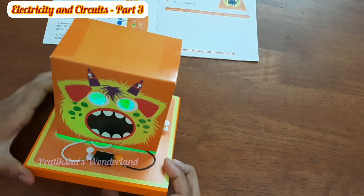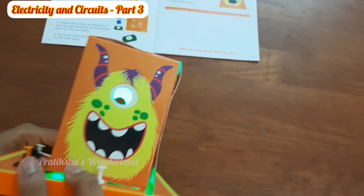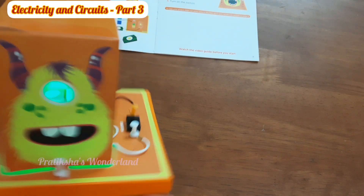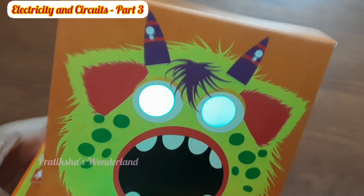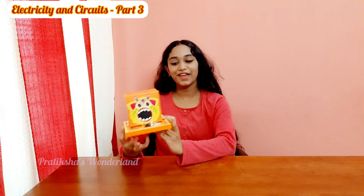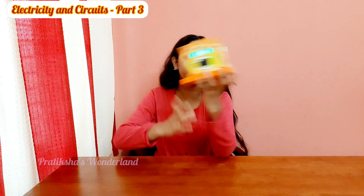Our monster lamp has been finished — our project is done! I like how the light is green. I think this is my favorite project. So our scary monster lamp is ready. Let's turn it on — wow, look at that, that's actually so cool! Wow, it's really scary — wow, look at this!